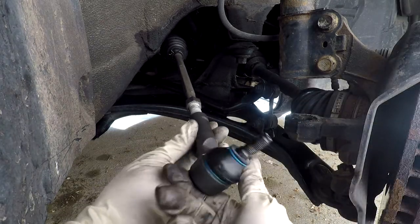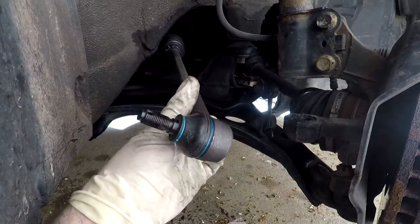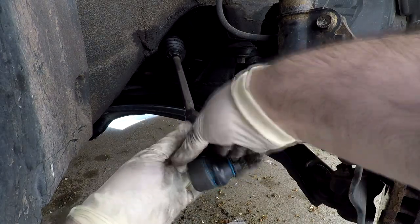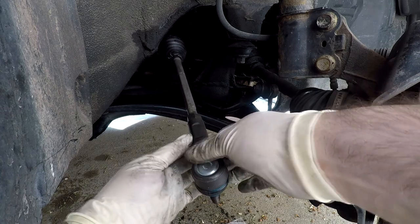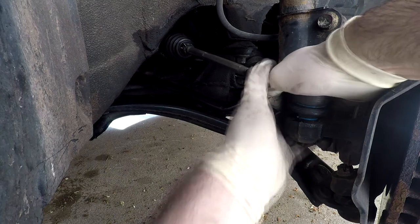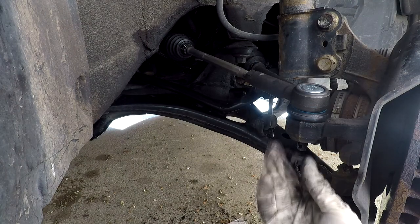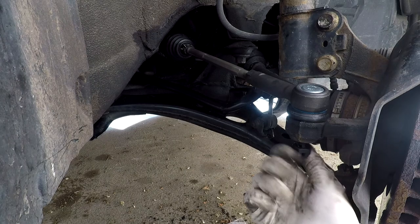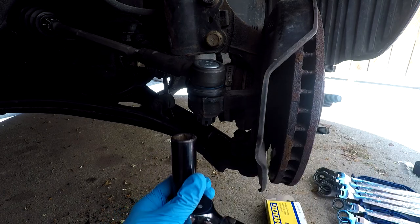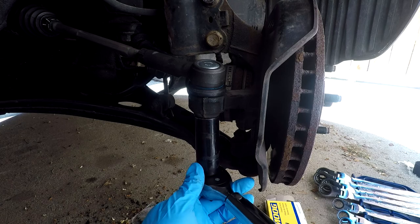I counted the amount of turns I made so I'm going to apply that to my tie rod. If you use your adjustment nut as your stopping point, make sure you screw it all the way back until it touches. Once in place, just put the tie rod back in its spot. Put the castle nut back in place and torque it down to 36 pound-feet with a torque wrench. Your torque spec may differ, so find that information online and make sure you get the right one for your car.